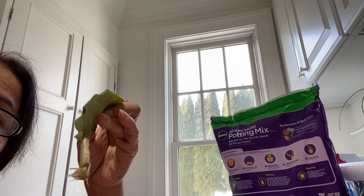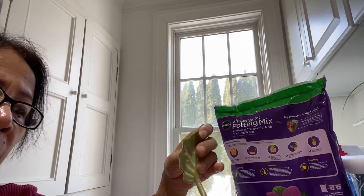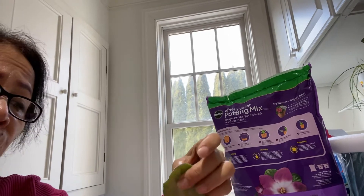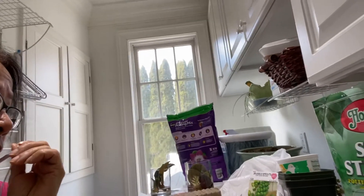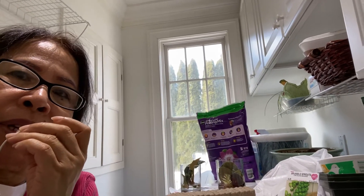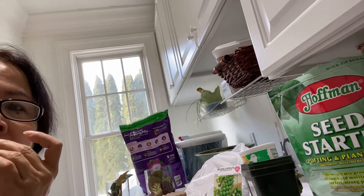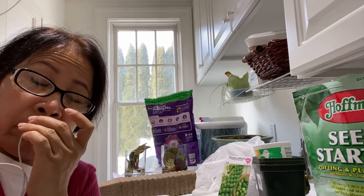The African violets are already rooted. I cut the leaves, put them in water, and in three weeks or a month you have roots and they're ready. African violets have a special soil — I've never tried regular soil for them, but I always buy soil specifically for African violets. If you follow me on Facebook, I have some African violets that are really blooming.